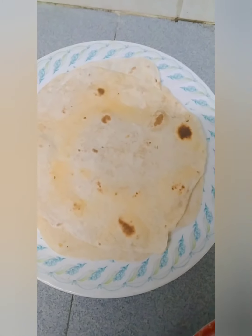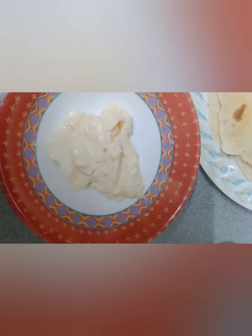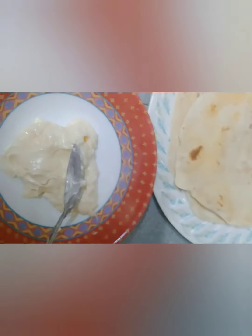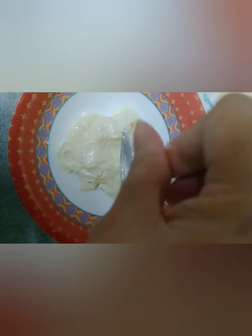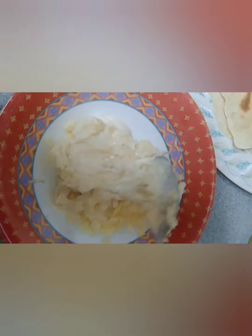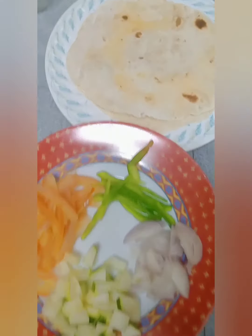And next po, gagawa naman tayo ng sauce. Ang sauce po natin is mayonnaise. Then add lang po tayo ng konting salt and black pepper. Tapos yung chin up po natin na garlic. Tapos i-mix lang po natin. Pagkali po, i-assemble na po natin siya.